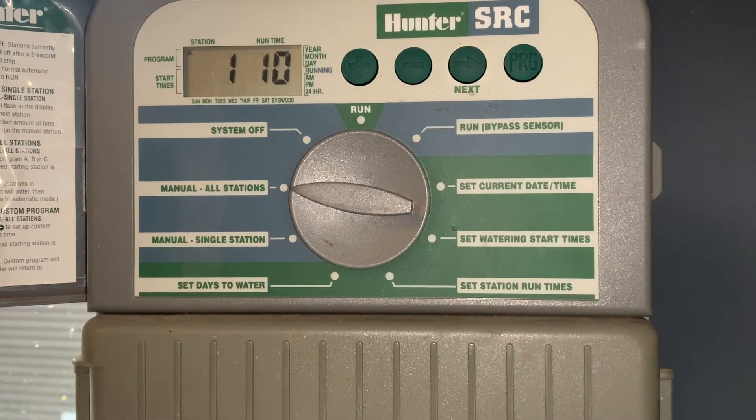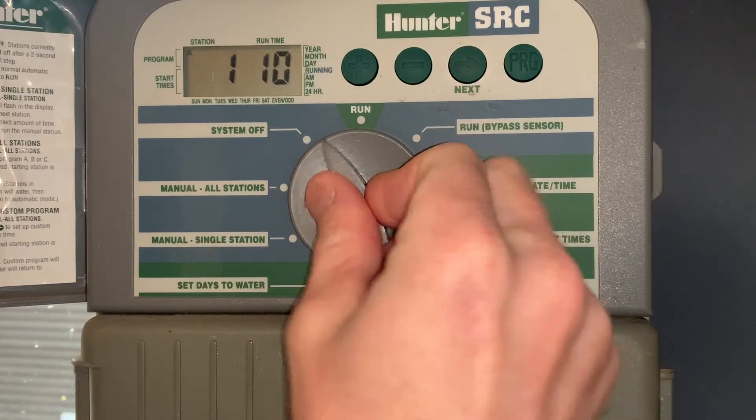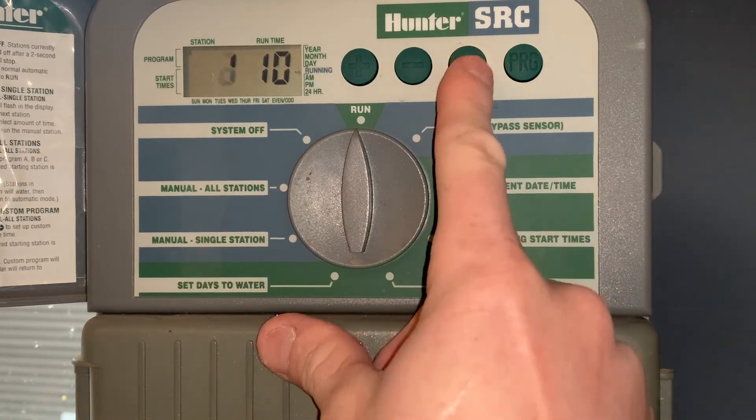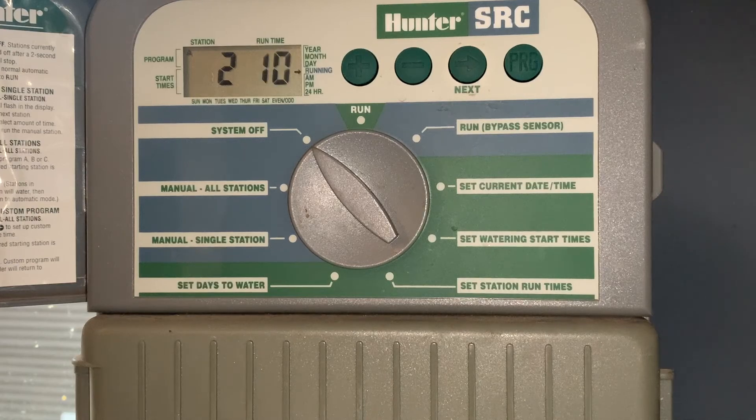The next one is manual all stations, which allows you to run through all the zones that currently have time on them. Go to that section and back up to run — it will start with the first zone that has time on it. If you hit the next button, you can advance to zone two, three, and so on through all zones with time on them. This is a very easy controller to program. When done, leave it in the off position. This model supports up to nine different zones. Thanks for watching.